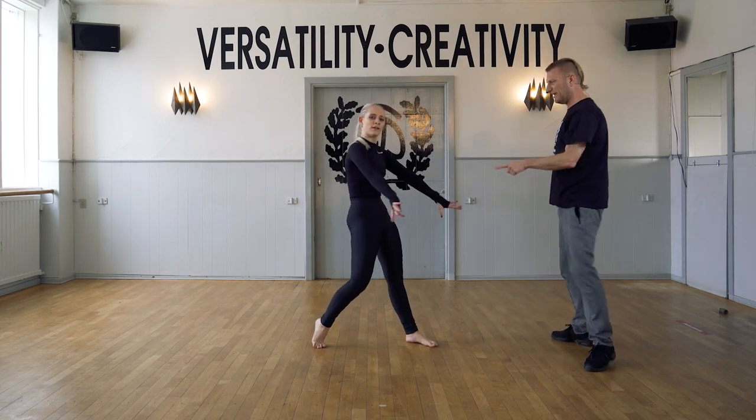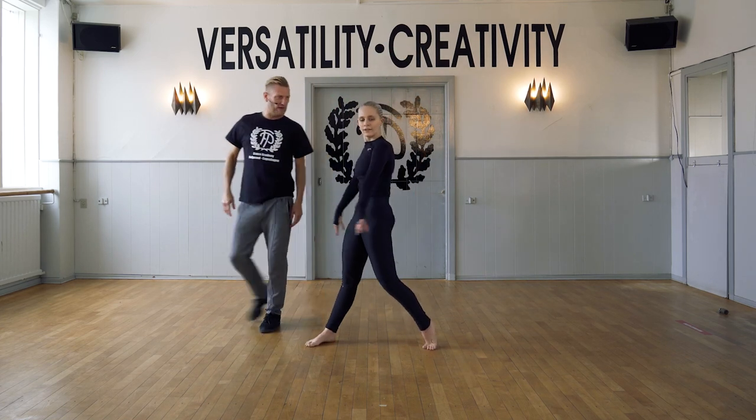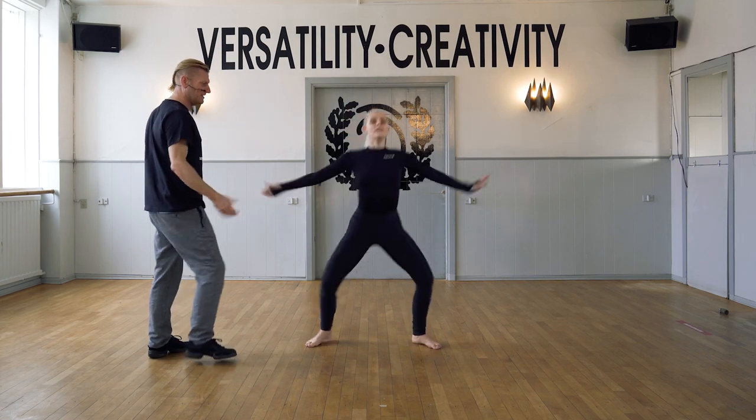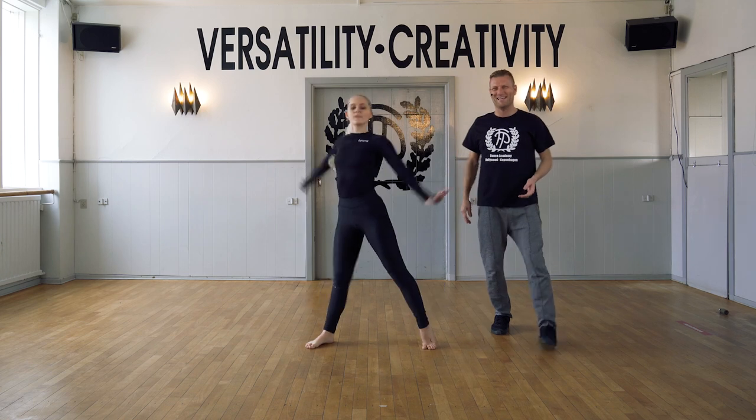Two each. Contract, release. We go into center. Open. Contract, release. We go into center. Repeat. Contract and open. Into the center.